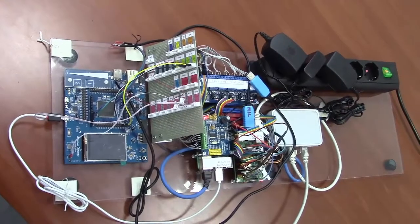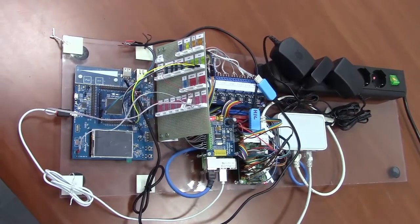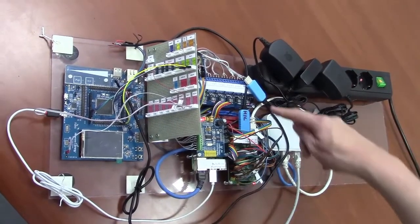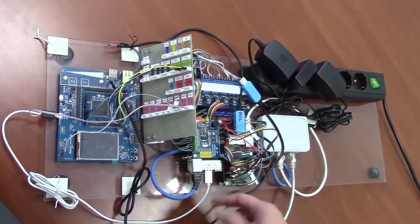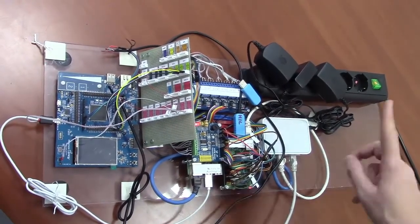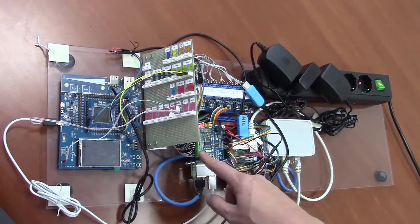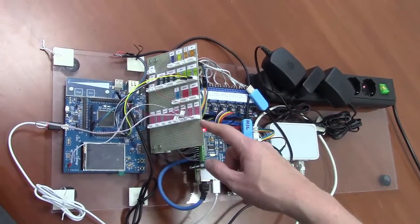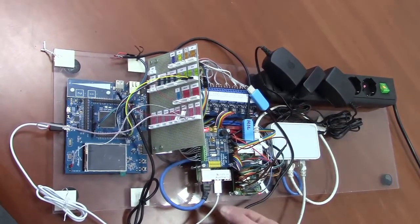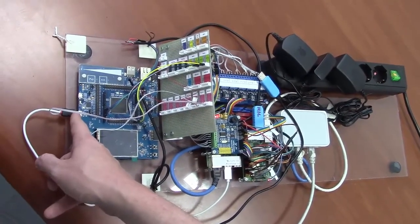We are now looking at the real system under test. We can see the system under test which is this embedded board here. We start with the power supplies that are giving power to the two Raspberry Pis. The two Raspberry Pis are connected through Ethernet through a switch so they can communicate together. The Raspberry Pi has internally a DAC interface, a DAC skin which is actually connected to the connectors here. You also have a set of GPIOs connected to relays. There is a USB port which is connected to the in-circuit debugger of the board.